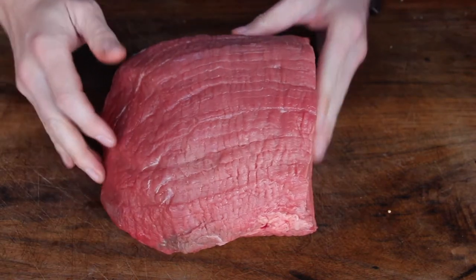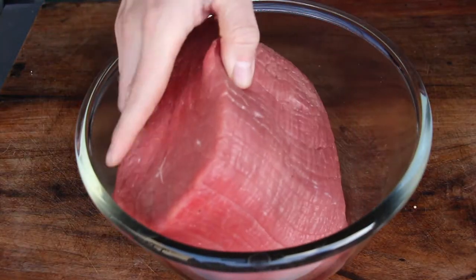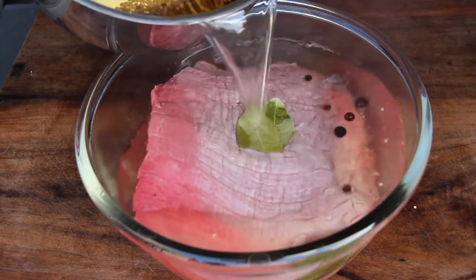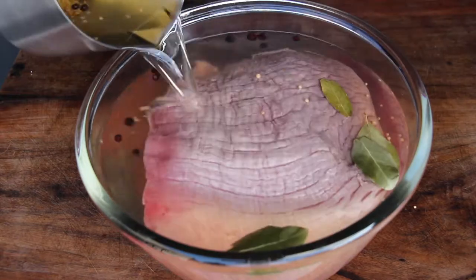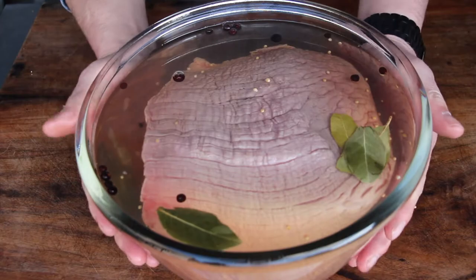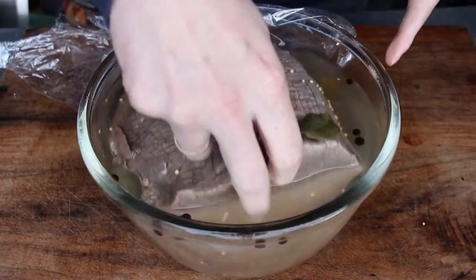Traditionally, Rheinisch Sauerbraten is served with horse meat, but this is not very accepted today, so we're using beef. We have a nice beef roast — you can see where the meat goes and where to cut later on. After heating up the water-vinegar mixture, put your meat into a bowl and pickle it.